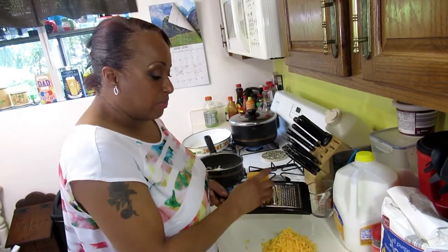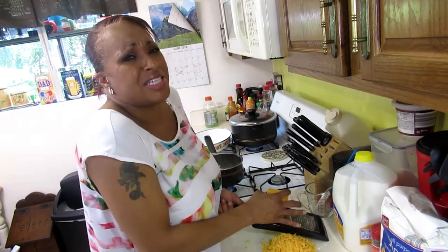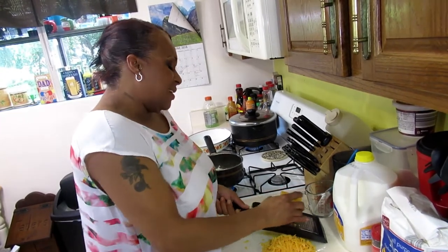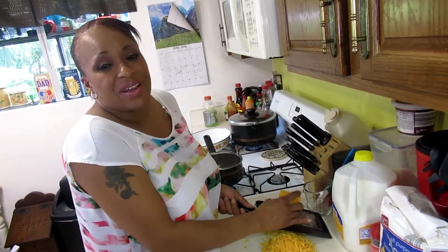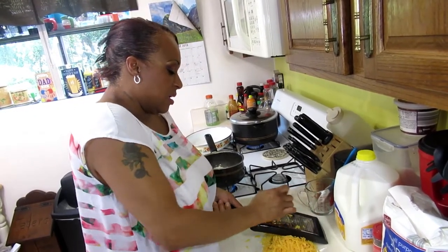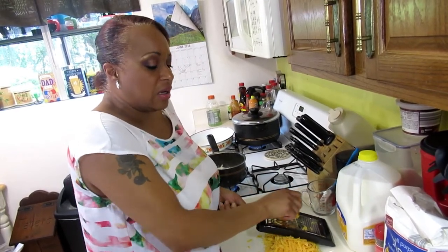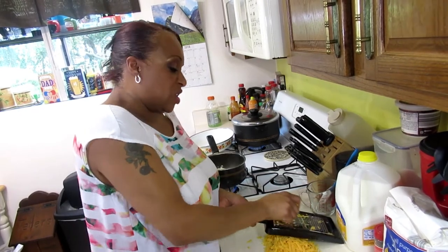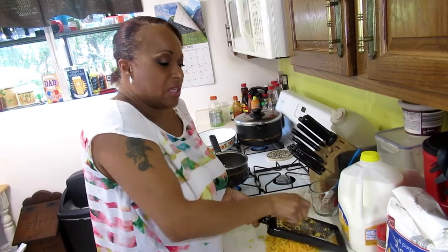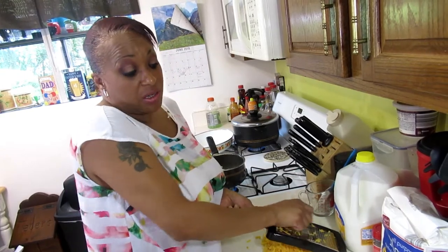Shred these blocks of cheese yourself. It's easier and cheaper to shred it yourself. It takes like five seconds. You might only save a dime — a block of cheese is about a dollar thirty-nine but a bag of shredded is like two dollars thirty-nine. That's why people only get shredded cheese on sale. Look at Sargento, even Lucerne.